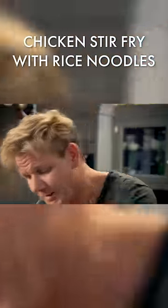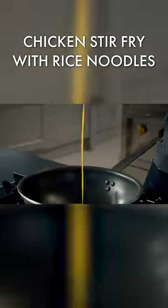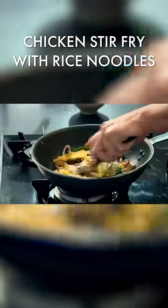Give your pan a little wipe out, really nicely oiled again. Two eggs — whisk up the eggs, spread it up the side of the pan for a really nice mix.